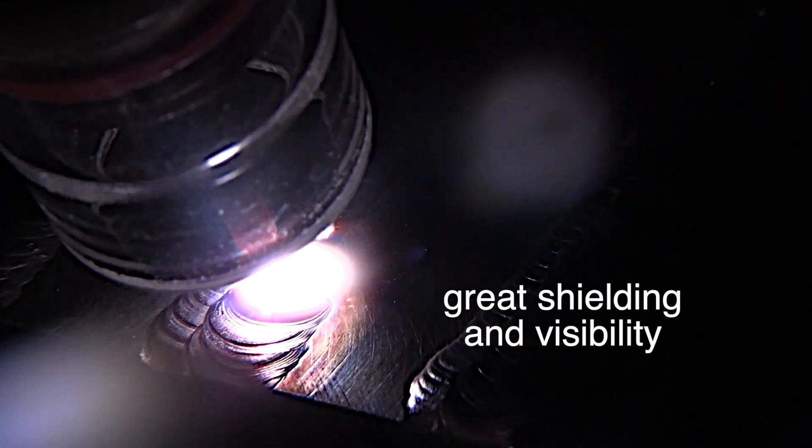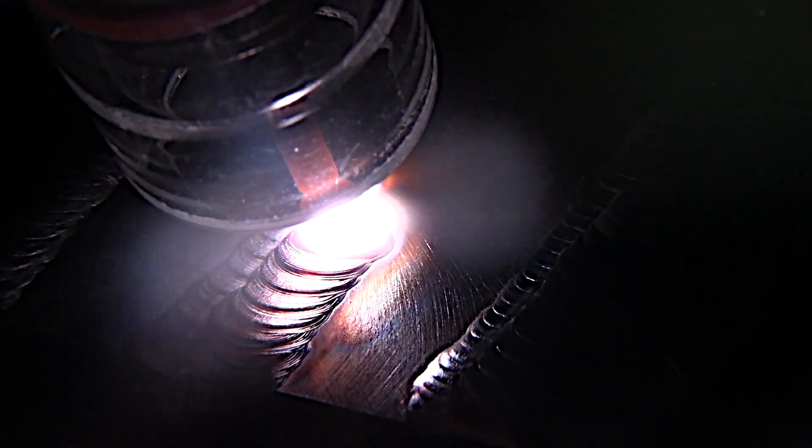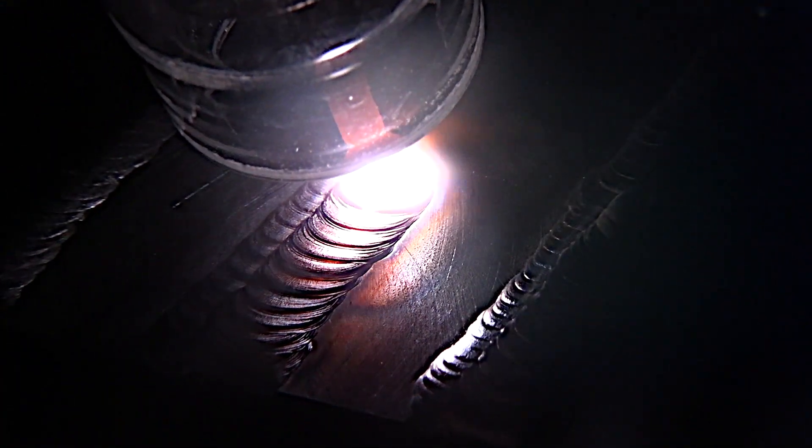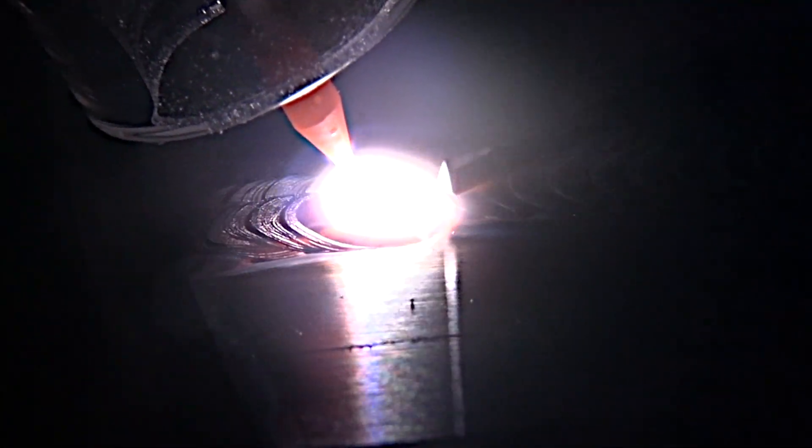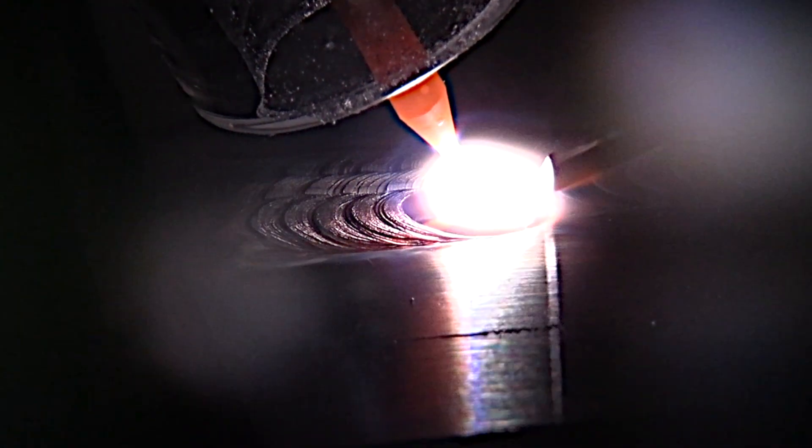The thing I like most about clear cups is not necessarily looking through them. I only do that occasionally, but they just tend to light everything up just like a light bulb would. Glowing tungsten up inside glass — that's pretty much a light bulb, and that's how it works. I tried clear cups just for filming but now I use them a lot just because they help me see better.